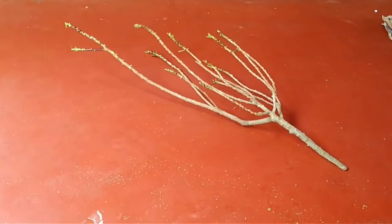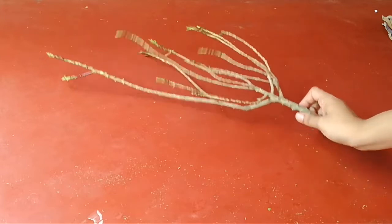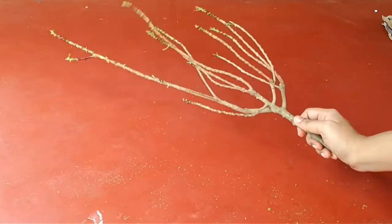Now, we have to set our hands on the other side. We will need to color it. I will not be able to color it. Do you need to color it?